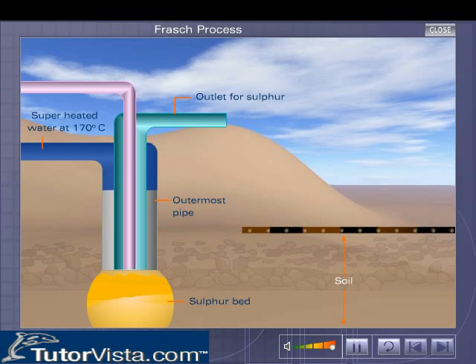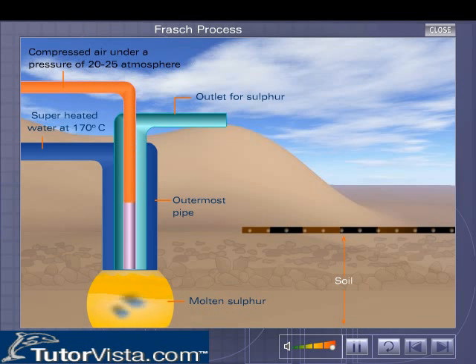Superheated water at about 170 degrees Celsius under pressure is pumped into the outermost pipe. The superheated water enters the sulfur bed and melts the sulfur present in it. Compressed air under a pressure of about 20 to 25 atmospheres is then pumped in through the innermost pipe.